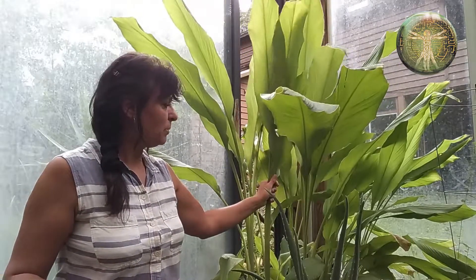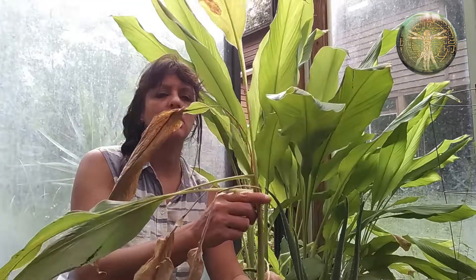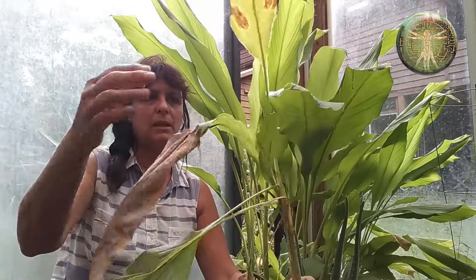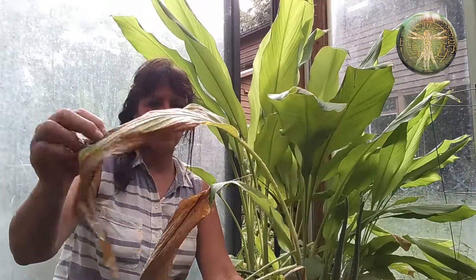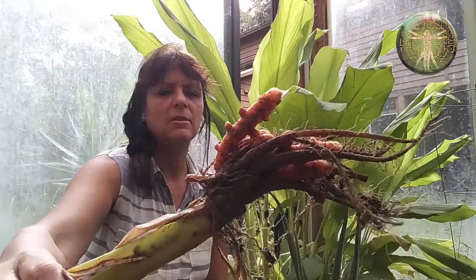It is mid-October and this plant is starting to wind down and put its energy into the roots. Here's one that's just a little bit ahead of the others — you can see the yellowing leaves. It's putting its energy from growing leaves into the root, which is the medicinal part of this plant.